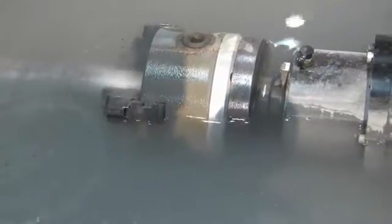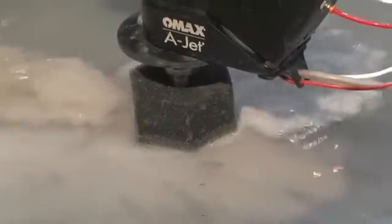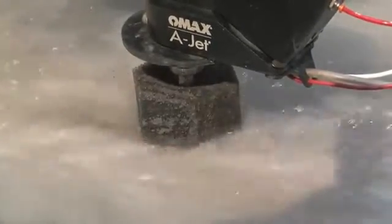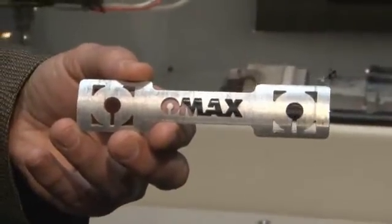We do submerged cutting for three reasons: to keep the noise down — as you can hear, it's relatively quiet when the water level is up; to keep the splash down, which you can see happening right here — occasionally when it pierces you'll see water come out of either end of the tube; and the third reason is it helps keep the surface finish from frosting, because at the periphery of any abrasive water jet there are little stray particles of abrasive. The result is a piece with burr-free edges, intricate cuts, and no heat-affected zone.